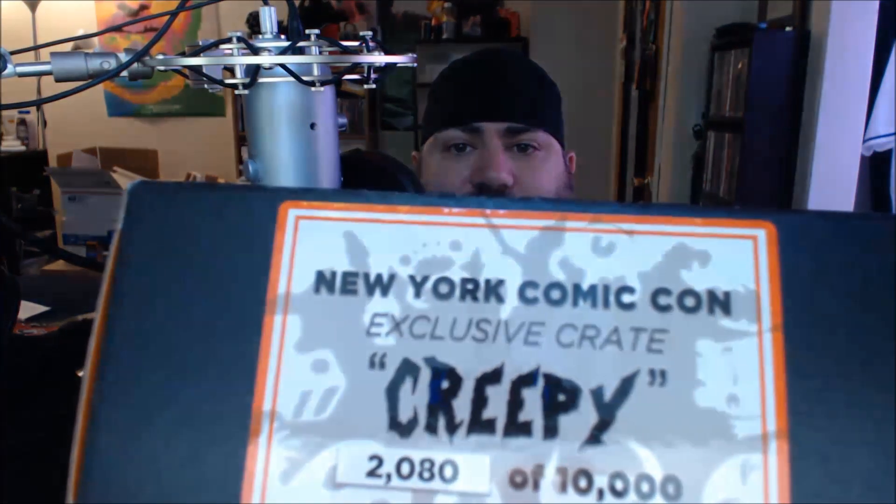Hello everybody, Joey Image here with another unboxing. This one's a very special one because it's a New York Comic-Con exclusive. 'Creepy' is the theme. I was at New York Comic-Con yesterday, which was Friday October 9th. It's still going on today as well as tomorrow — the first day was Thursday. Friday was the only day I was available to go.